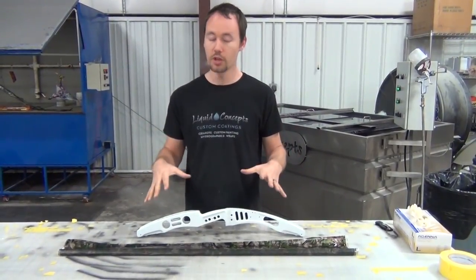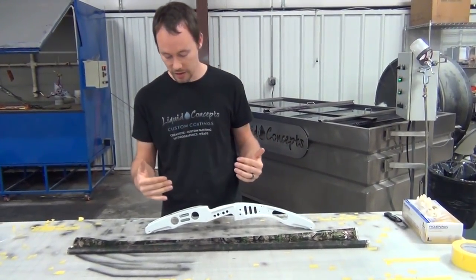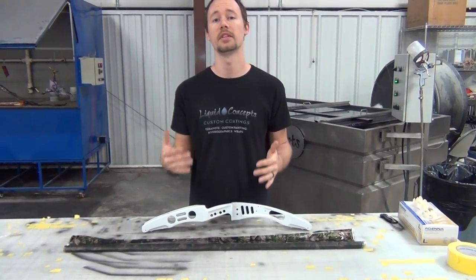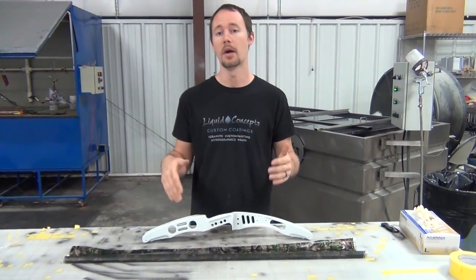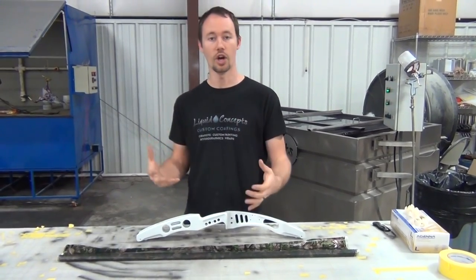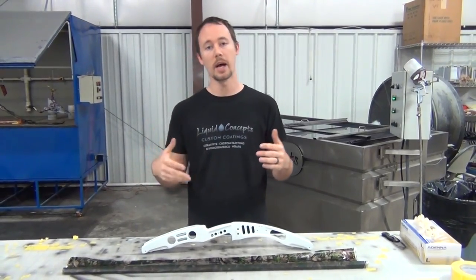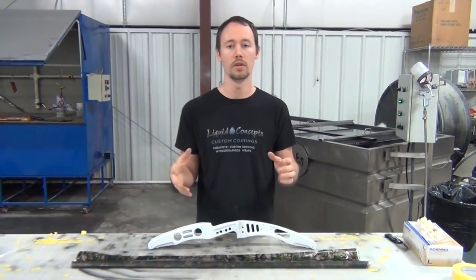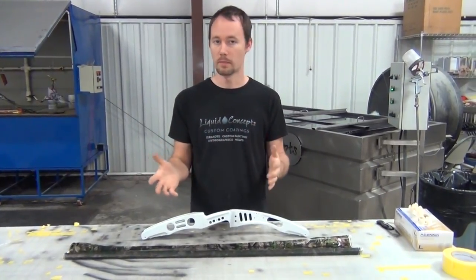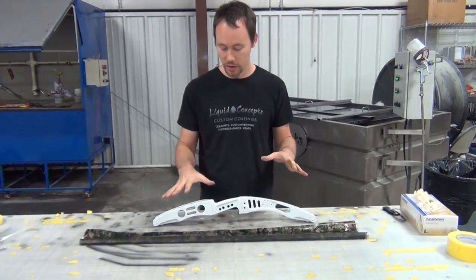There are a couple of things you want to do whenever you actually dip this — you want to study it and see how the bow riser is shaped. Some bow risers may not be able to be dipped in one dip; others you may be able to because of the cuts, angles, and curves. With bows nowadays everything is crazy, and sometimes the film will wrap up and around all those intricate pieces; other times you may have to do a double dip.